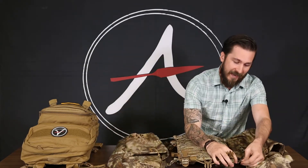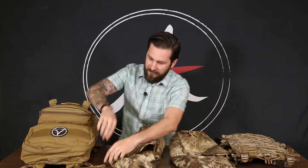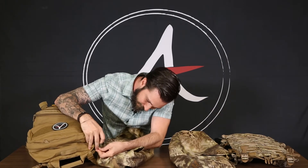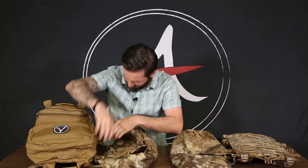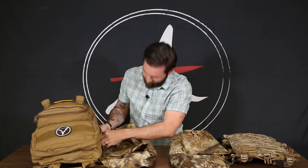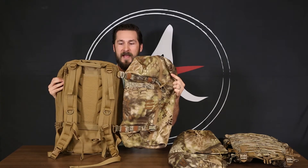And just as easily as they attach, Bison Bags will disconnect, and you can attach them to any of our packs. You've now added a ton of capability to your day pack.